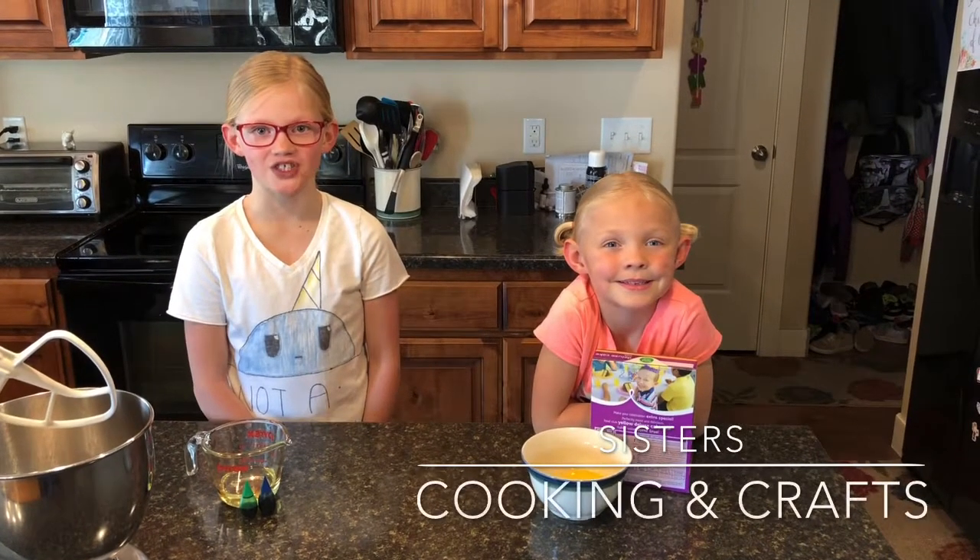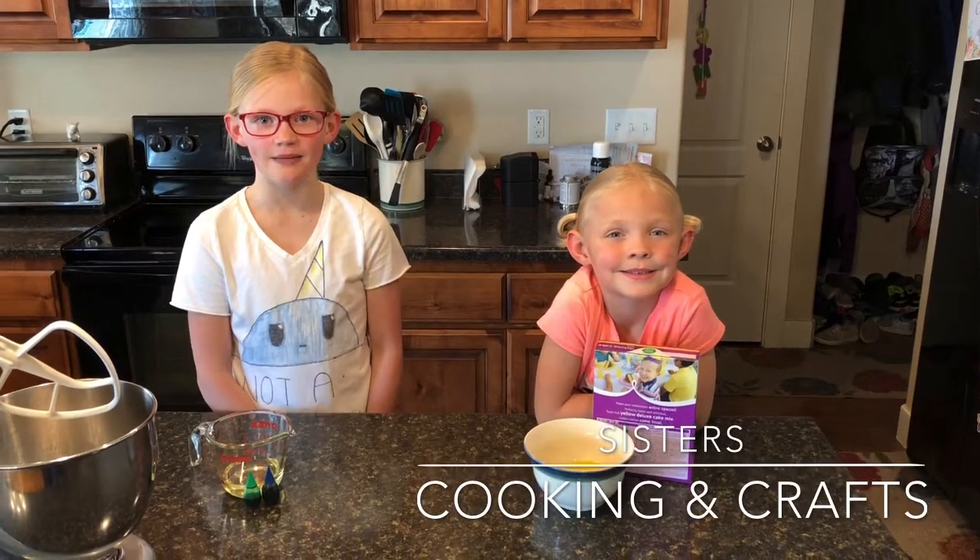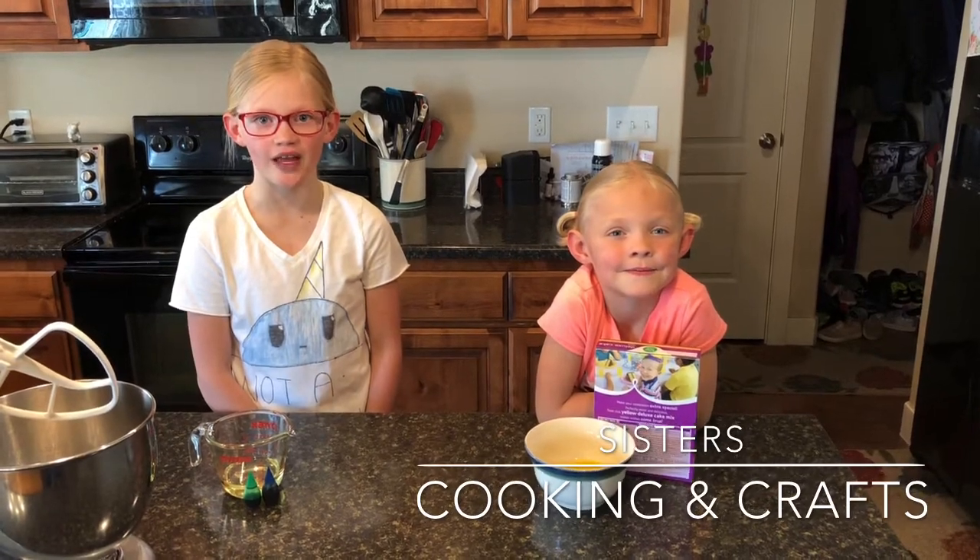Welcome to the 10th episode of Sisters Cooking and Crafts. Today, because it's Earth Day, we will be making Earth Day cookies.